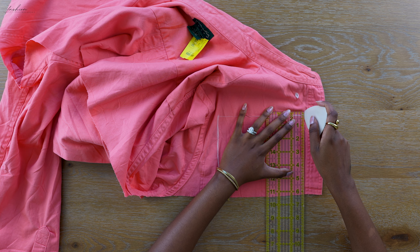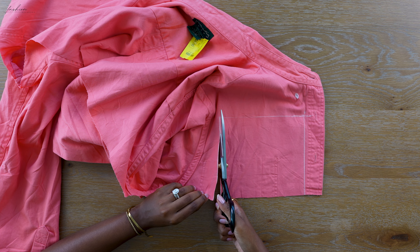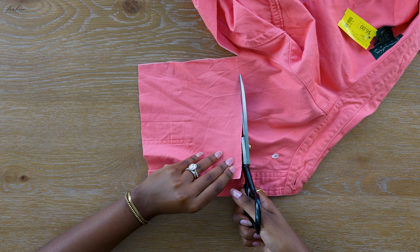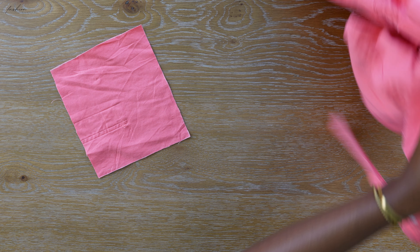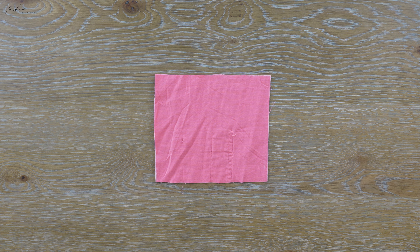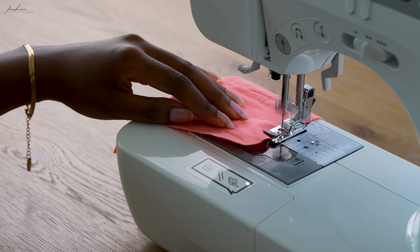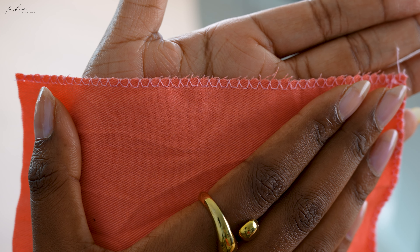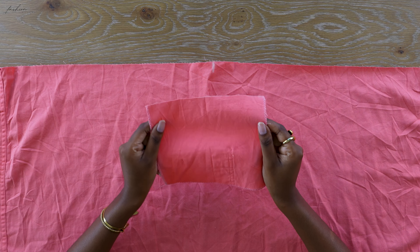Moving on to the top of the shirt — I hope you didn't burn it because we need to cut out interfacing. I am marking out a six by seven inch rectangle and cutting that out. As I mentioned, this project was so intimidating before I started, but yes, there are a lot of moving parts and yes, you can do it. With that piece of interfacing I'm just overlocking the edge using my sewing machine — you could also use a serger if you have one.